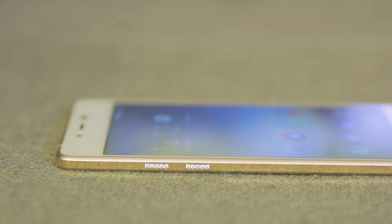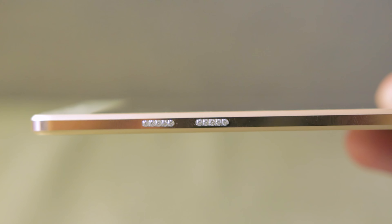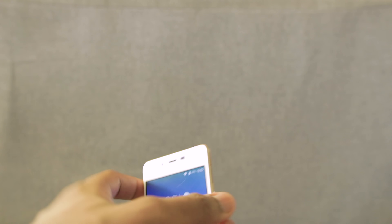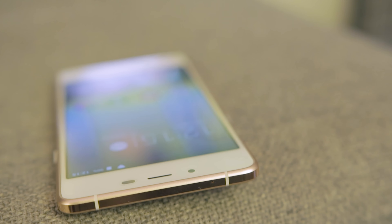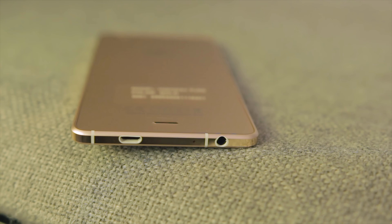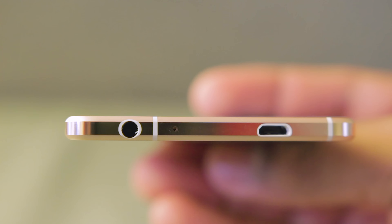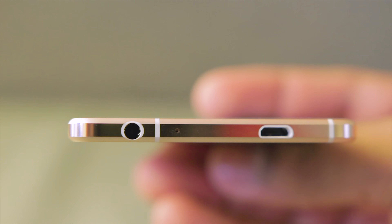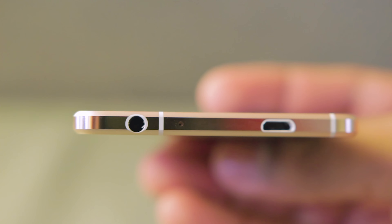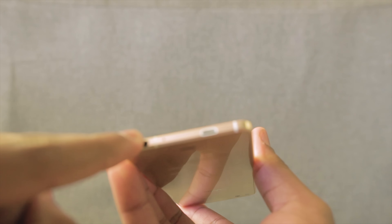On the left side, there are volume up and volume down buttons which also have the Swarovski crystal — such a tongue-twisting name. Going to the top, you can find the microphone there; there's no headphone jack at the top. Going down to the bottom, you can find the 3.5mm headphone jack, another microphone, and the micro-USB port. I have to commend Wiko for including the 3.5mm headphone jack, because when I reviewed the Oppo R1X, it had no 3.5mm headphone jack.